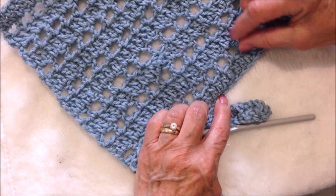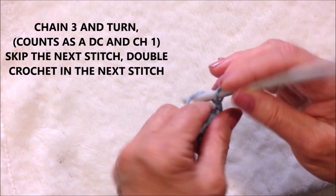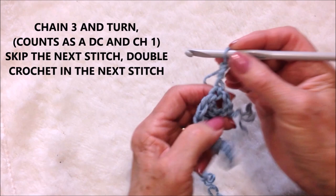Now we'll do the second row, and then we just keep repeating these two rows over and over. So to work the next row, chain three — 1, 2, 3 — and that will count as a double crochet and a chain one.